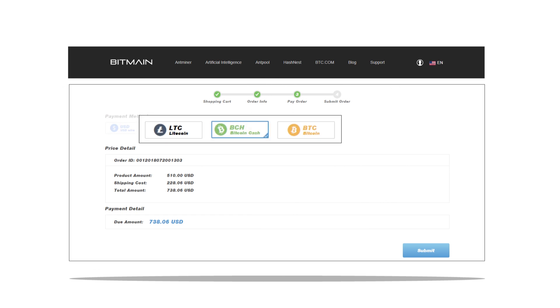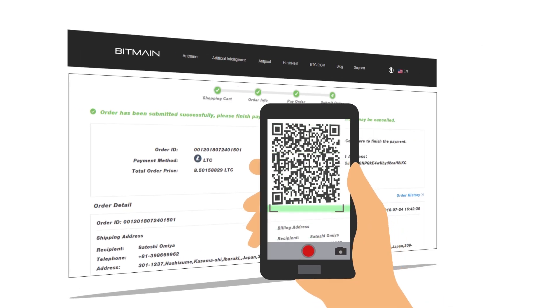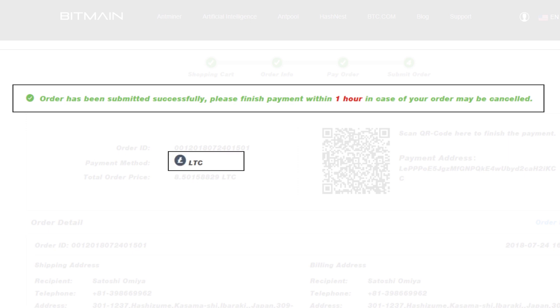If you choose Litecoin, Bitcoin Cash, or Bitcoin payment mode, you will need to scan the QR code to complete the payment. You will get 1 hour to process the payment in the case of Litecoin or Bitcoin Cash, and 2 hours in the case of Bitcoin, or else the order will be cancelled automatically.